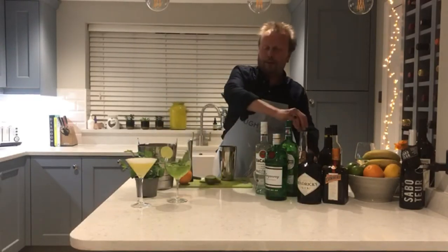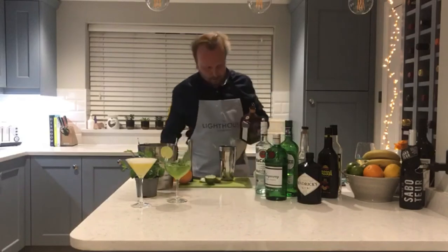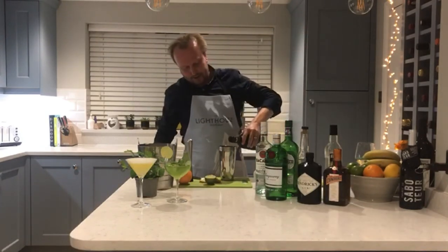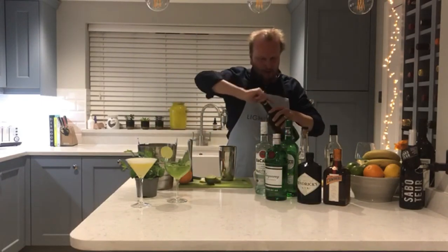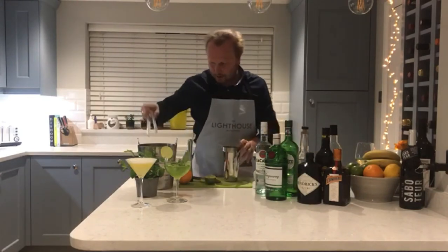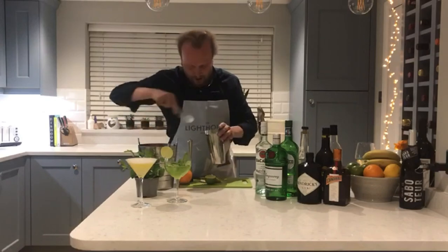Add 25ml of Cointreau. Then something a bit different — a dash of Passoã, which is a passion fruit liqueur. You'll mainly find Passoã used in things like Pornstar Martinis, which I'm sure many of our customers know well. We may replicate that one another day. Once all the ingredients are in, straight into the cocktail shaker.